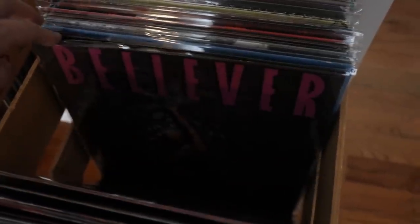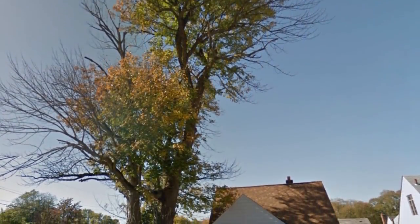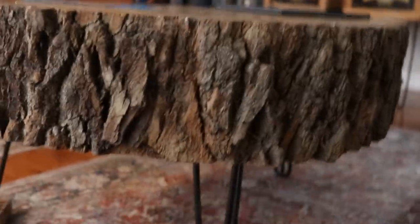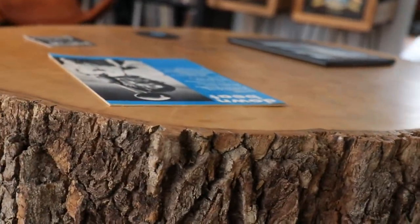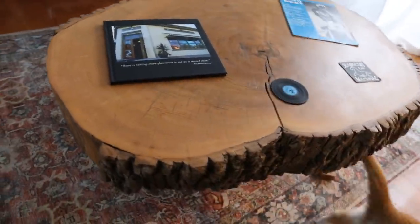The coffee table is a piece from my old home. We had an ash tree that got the ash borer beetle, so it was dying and we had to have it removed. I asked the guys cutting it down to save me a tree cookie, and then I sanded it, stained it, and made a coffee table out of it with pin legs. It's a piece to remember our old home and the old tree.